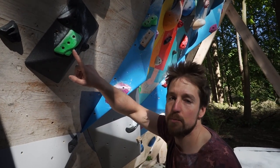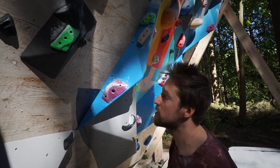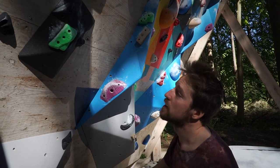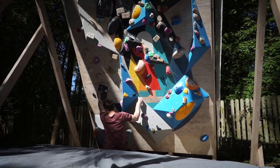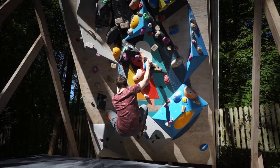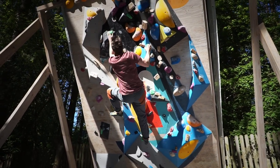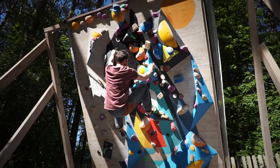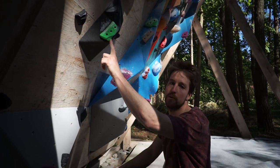Another one is set using edges from Buttholes. They are quite bad, but all of them are set on volumes which makes them a little bit better. There is a lot of heel hooking on this boulder, so hopefully you'll be able to guess what the grade is. We graded it with number four.